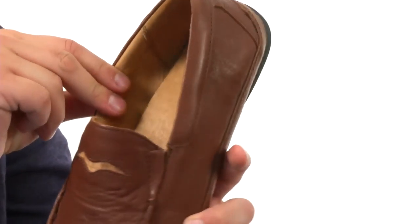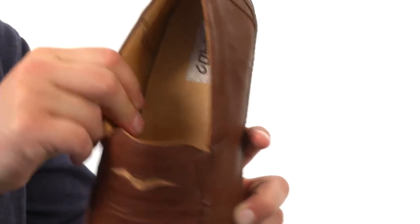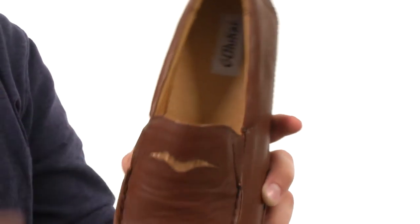You have a genuine pigskin liner, great breathability and comfort. It's really soft so your feet will feel great. Good cushioning in that footbed.